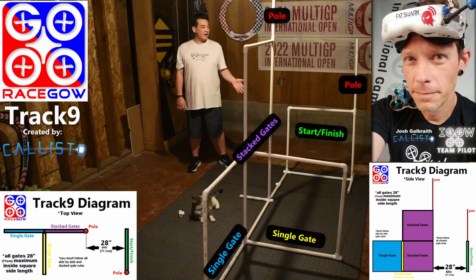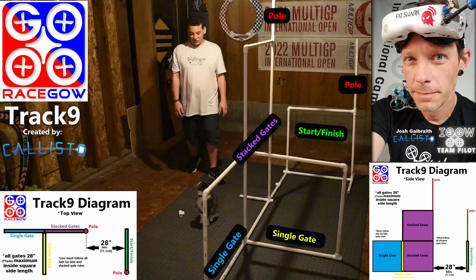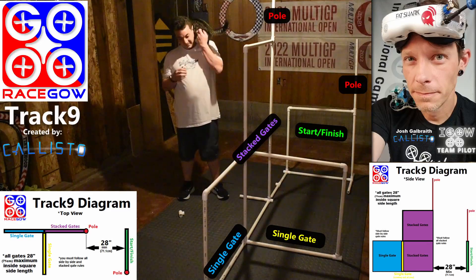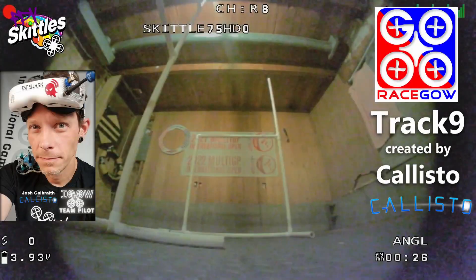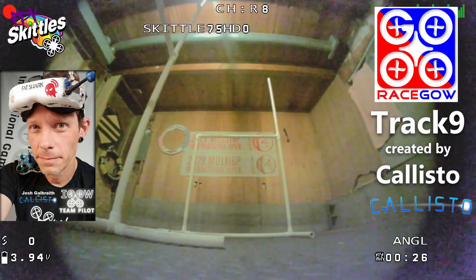Now that we have track number nine all built and spaced properly, let's go to the fly-through so you know how to run this track. Here's the fly-through for RaceGal track number nine created by Callisto.